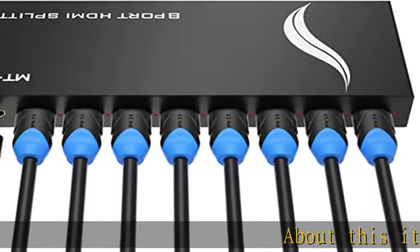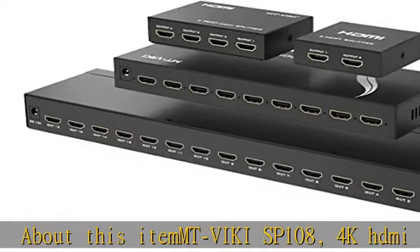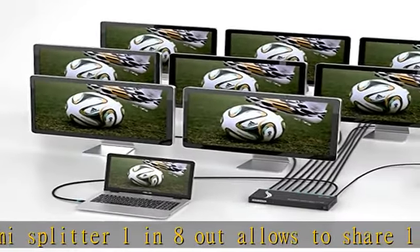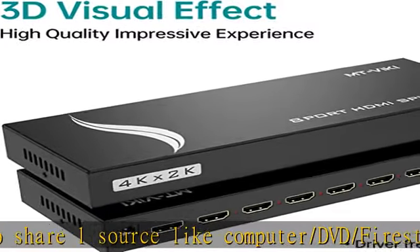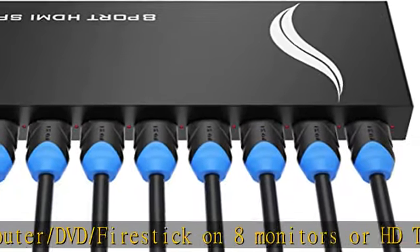About this item: Fickey SP108, 4K HDMI Splitter 1 in 8 out — allows you to share one source like a computer, DVD, or Firestick on 8 monitors or HDTVs. Just mirror, not extend. Compatibility: HDCP compliant. The 8-port HDMI splitter supports output HDMI 1.4b.